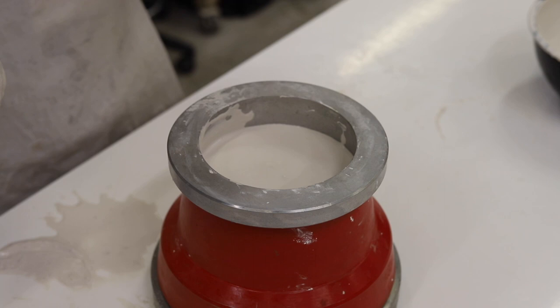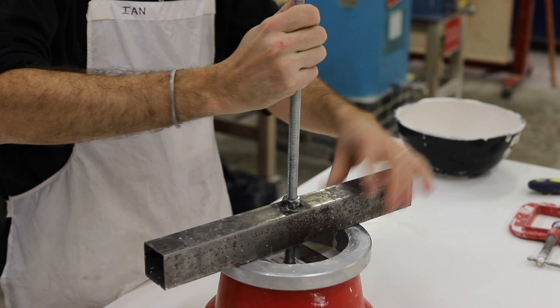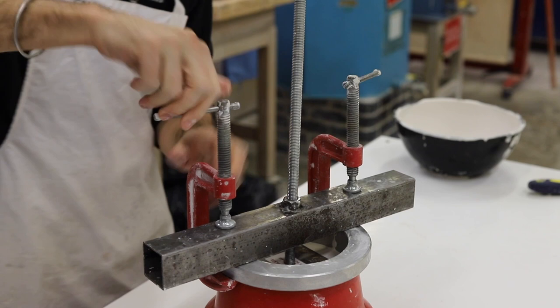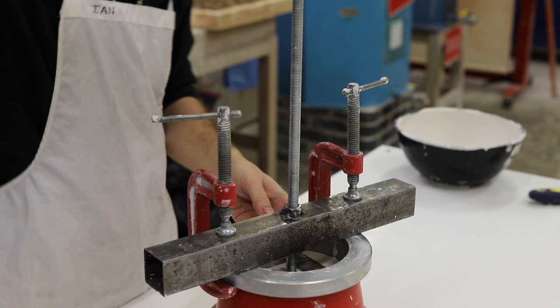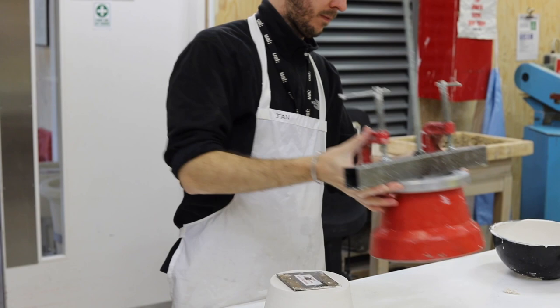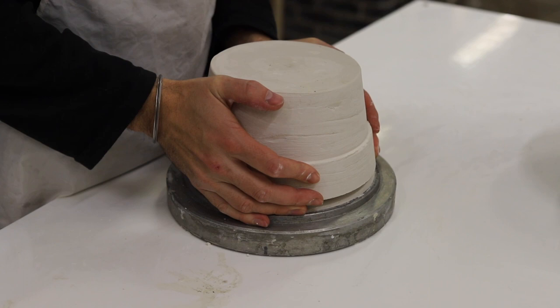There's quite a time-sensitive part to this process at this stage. You need to wait just until the plaster in the mould starts to warm, and catch it before it begins to fully expand. So as the plaster starts to set I'm adding this metal plate and then a threaded bar that I'm clamping down onto the collar of the frame. Once the mass of plaster starts to heat up I turn the threaded bar down onto this plate, which forces the frame off the plaster mass and you can lift it off. If you wait too long and the plaster starts to set too much, it can expand in the frame and get stuck.